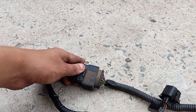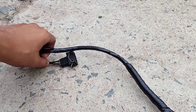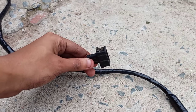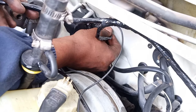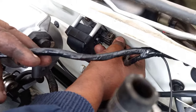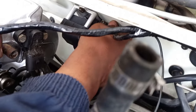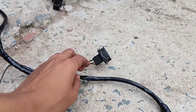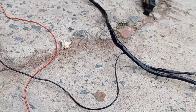Carrying on down the loom, the next plug we're going to find is the one that needs to be connected to your coil. To connect it, you simply push it on.